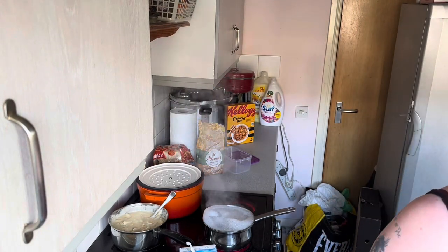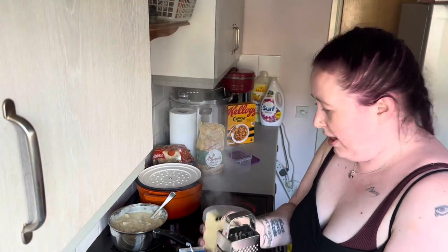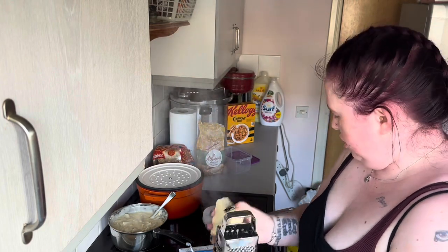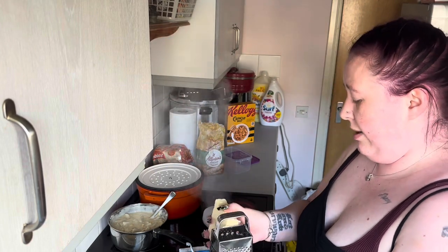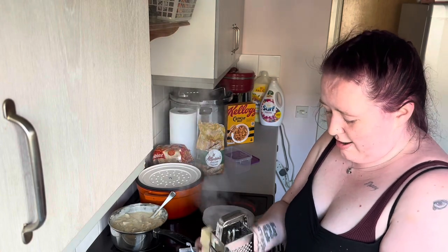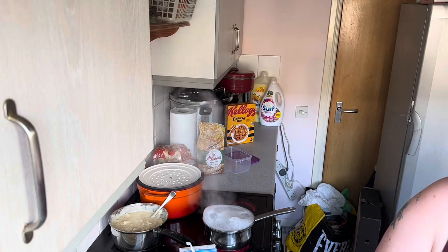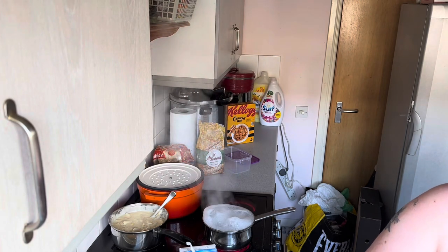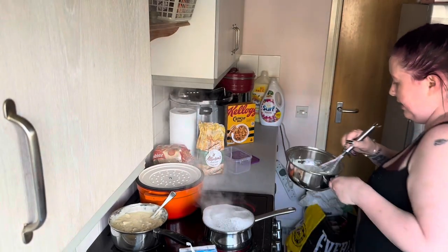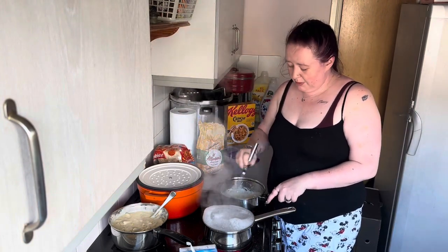The great thing about a roux sauce is you can freeze it. You can use it for macaroni cheese, I've used it in lasagna, and you can use it for broccoli cauliflower cheese. It is one of those wonderful cheese sauces that can be used for anything. Some people don't add any seasonings, some people add salt — it is entirely up to you.